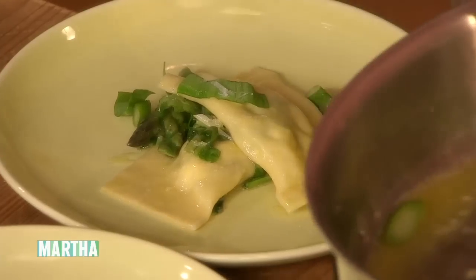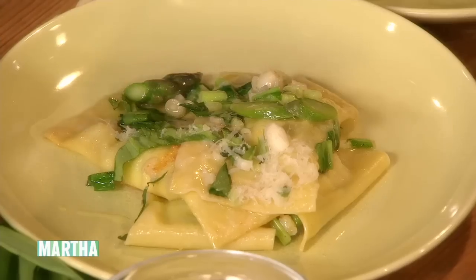This would be a very nice first course this weekend. This is exactly what we're gonna have at my house — delicious, simple pasta, made as quickly as you can make it, just like that.